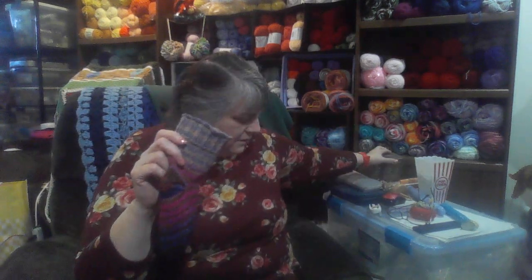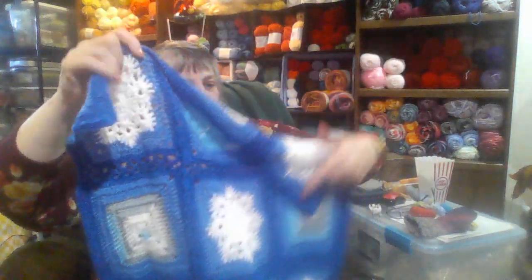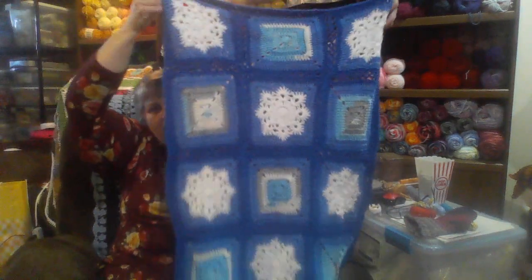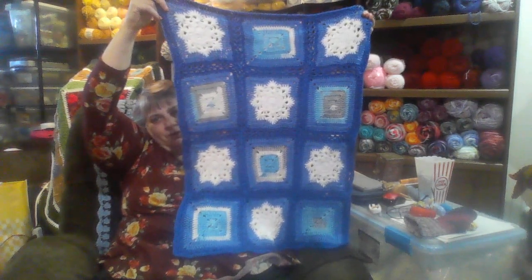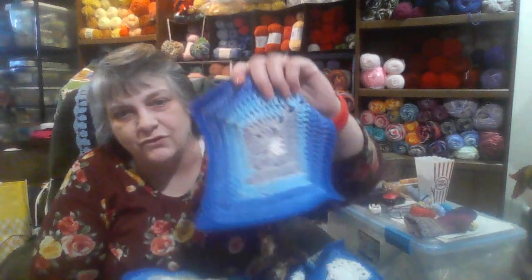Then I started working on my sweater. This is the back panel of my snowflake sweater and I finally got all the ends sewn in on that. I made the squares for my front panel using this striped yarn, and every one of these squares comes out different. I love to do granny squares with striped yarns because every one of them comes out differently — they're just so pretty.